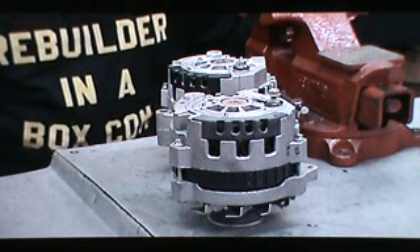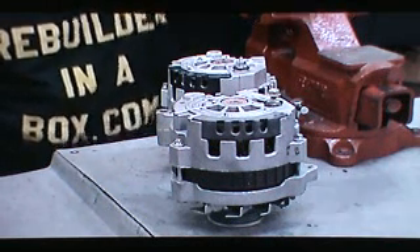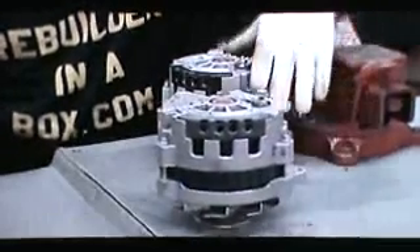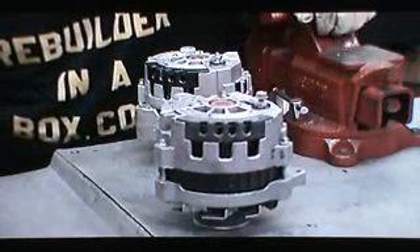Hello and thanks for visiting our website Rebuilder in a Box. Today we're going to learn how to rebuild the CS alternator, popular on GM from the middle of 1986 through 1993.